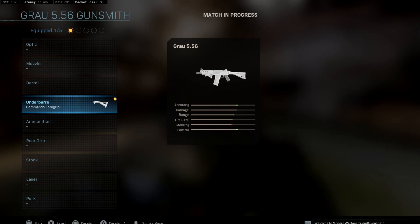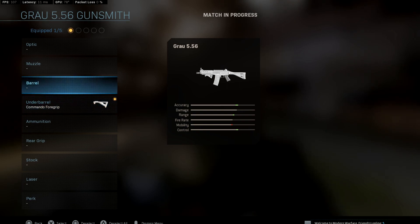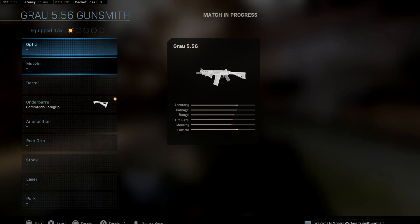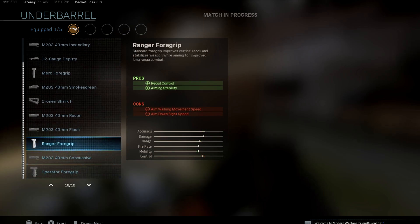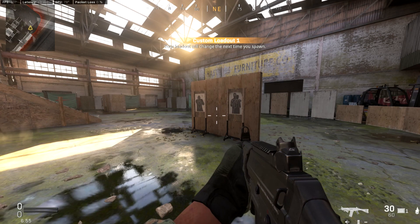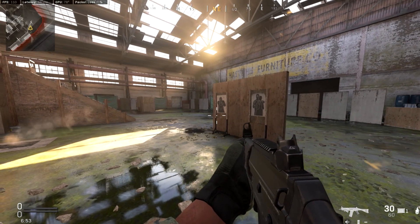I picked the Growl just as an example because I think everyone has an idea of how the Growl handles and what it looks like, and everyone pretty much uses the same attachments on it. This one is intriguing and I wanted to go over what exactly the commando foregrip does versus something like the ranger foregrip, and how it actually affects the gun and the recoil. Let's jump into it.